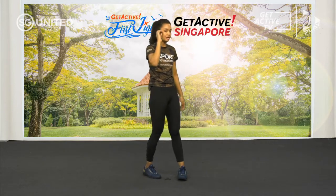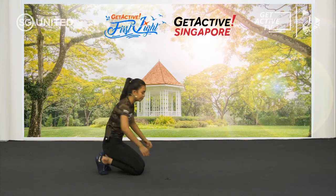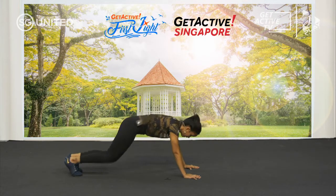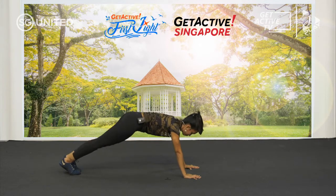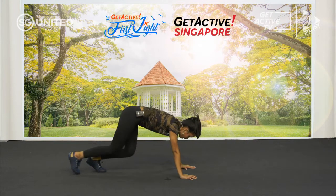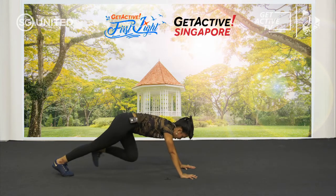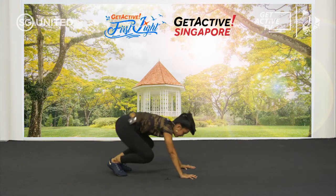Next is our two-leg mountain climbers — there are two levels for this. For masters and seniors at home, you can choose level one: just bring the knees in and up, or jump. If you can't, just walk it out. Control your movement — it's okay to go slow. Engage your core. My body is straight — neutral spine. And rest.